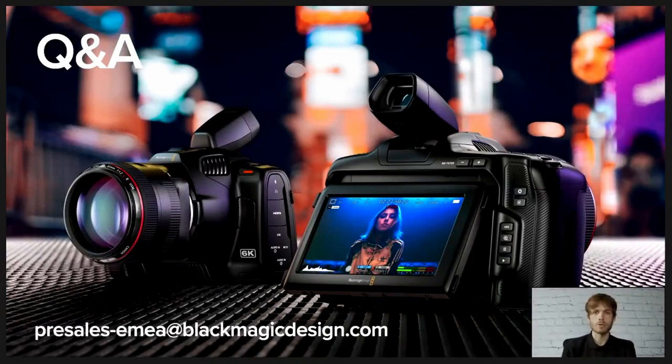To summarize: we've taken a look at the key innovative developments of the new Pocket Camera 6K Pro and where it sits in the Pocket family. We've seen how the new ergonomic additions enhance your production, allowing for creativity and operability when filming. We've also seen where we see the 6K Pro fitting in the market, and I've given you some Pocket Family use cases. We're going to go into a Q&A now — if there are any questions afterwards, you can send an email to presales-emea at blackmagicdesign.com and we'll get back to you with a more informative and direct answer. Many thanks for joining me, and I hope you found this webinar useful and insightful.